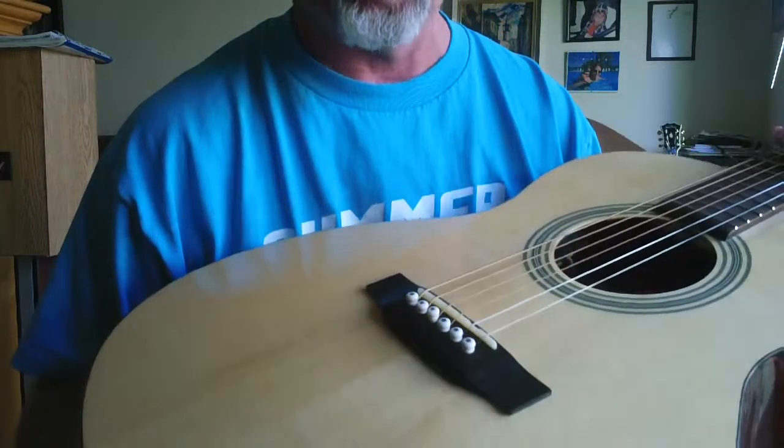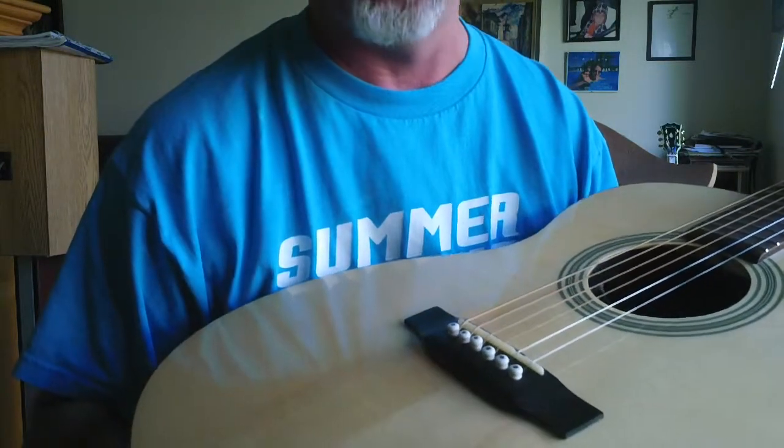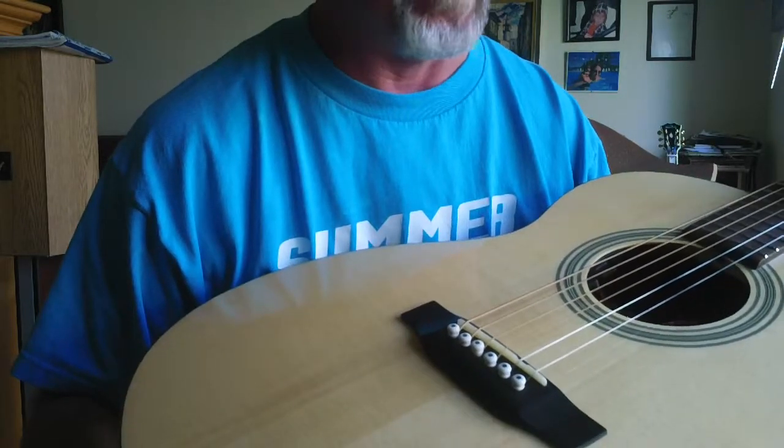I'm actually doing a little special this week — and I won't be doing this too much or I'd go broke — but I'm going to throw in a $100 free hard case this weekend with these. These are incredible guitars.